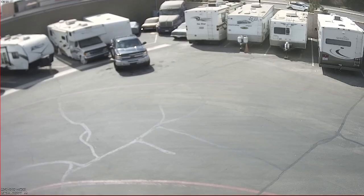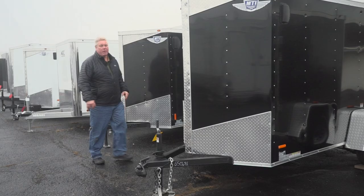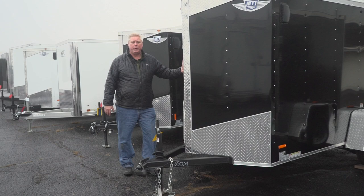Trailer theft is on the rise. Don't be a victim. Take action and lock what you love. If you have an enclosed trailer like this, think of everything you have inside — hunting, fishing, decoys, tools. Is it an ice house? How long would it take you to recover and replace all that equipment?